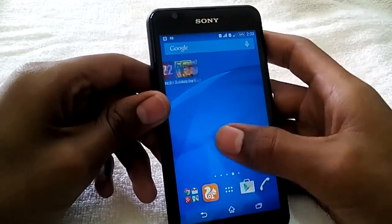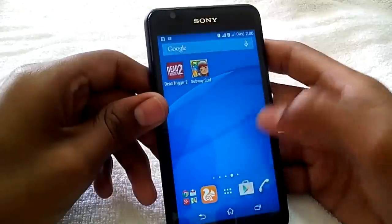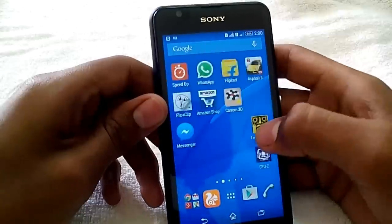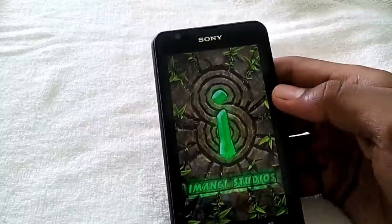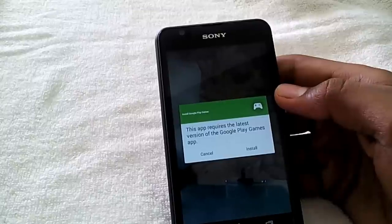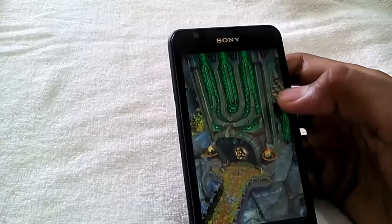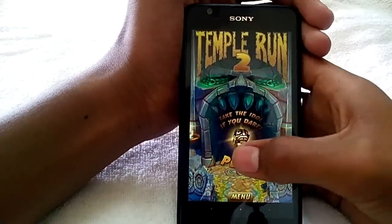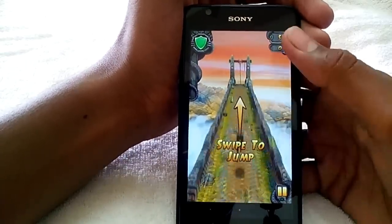Now let's play Temple Run for just a minute or so. It's almost similar to Subway Surfers but there are some graphic changes — the animation and graphics are different. So let's play this for just a minute.